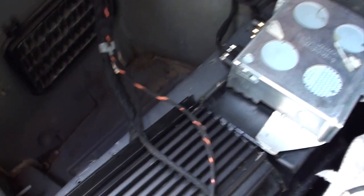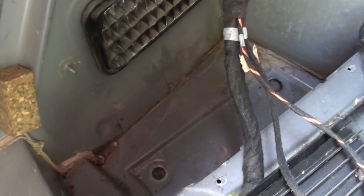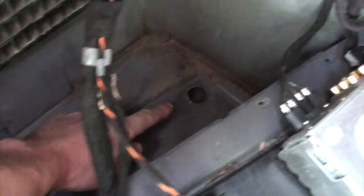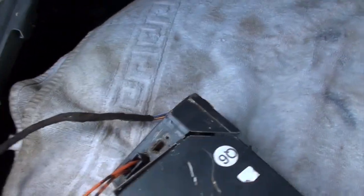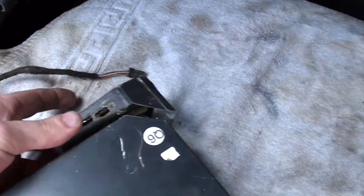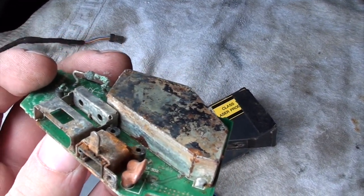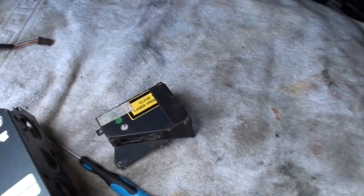I spent quite a lot of time on the internet to find out what could cause that, and later I found that in this compartment where the CD changer and amplifier live, there was a lot of water. I removed the plugs and drained all the water, but then I found that the CD changer is basically shot — it was submerged in water and is all rusted away, so the connection is very poor and it does not engage.